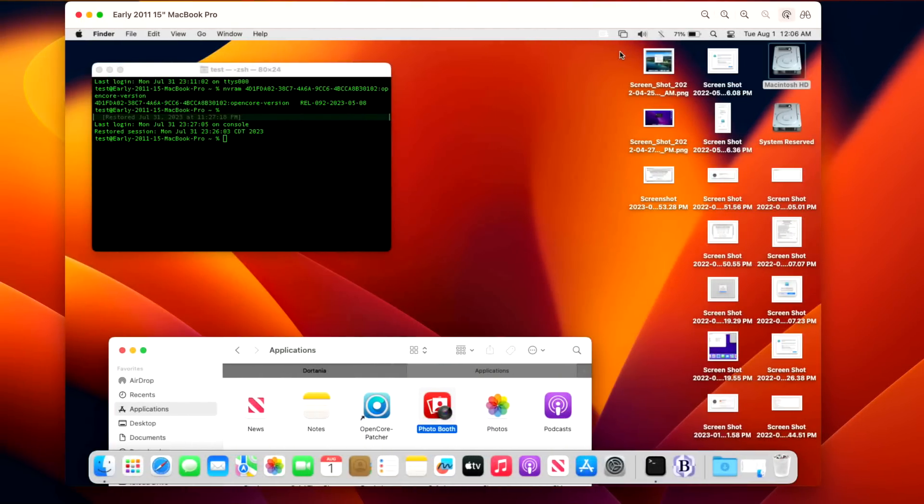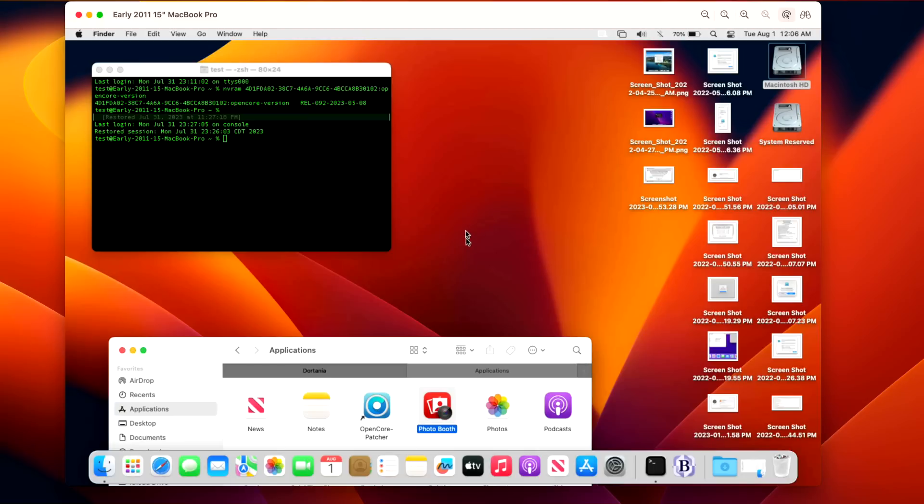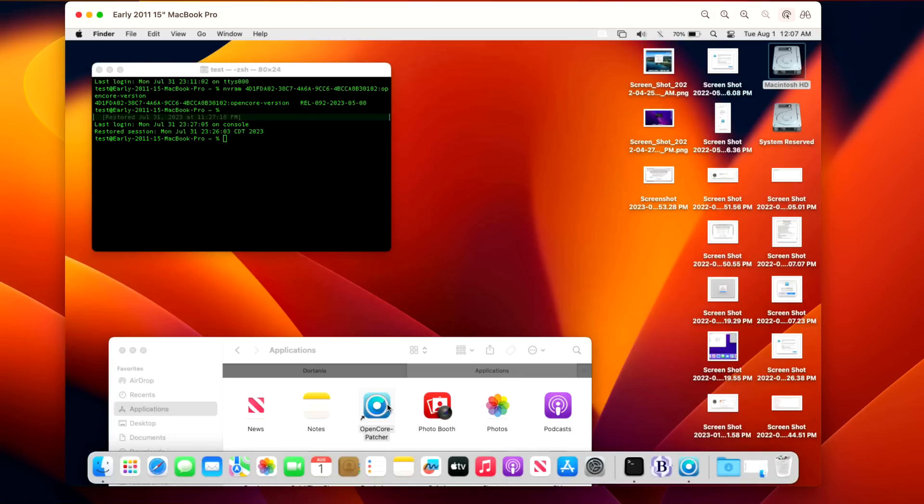Now it's time for our live demo. We're going to cover three things: first, how to download and install the latest version of 0.6.8; second, the alias issue with the automatic patcher and the app in your Applications folder versus the Application Support folder; and third, how to fix this 2011 system with the HD3000 issue. You can see the dock is not transparent, meaning root patches are not installed — this machine is running slower and needs to be fixed with 0.6.8.